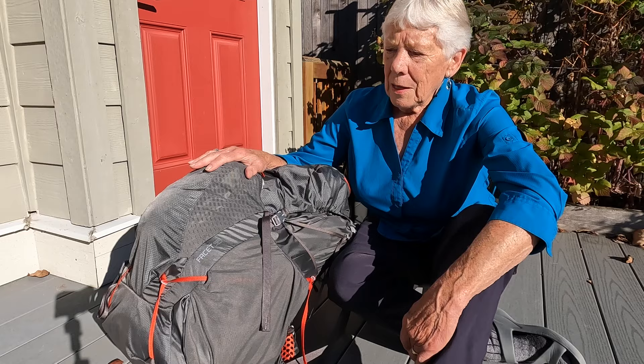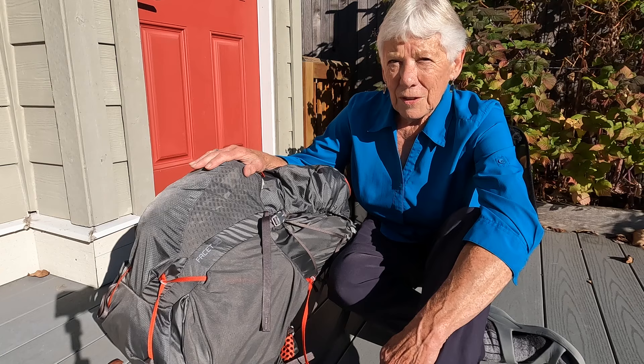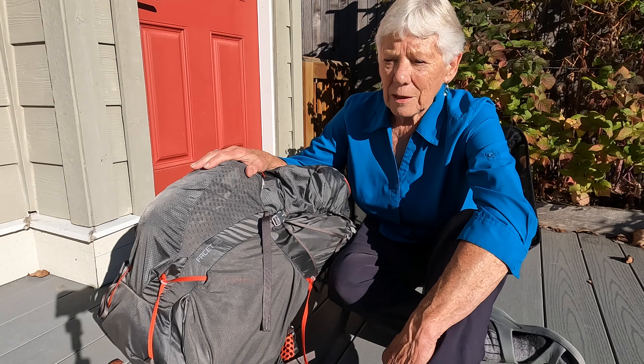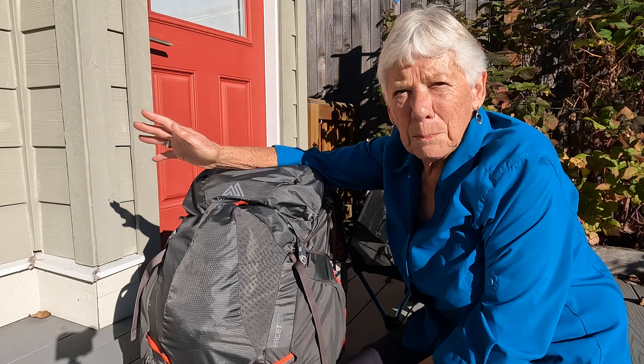I'm going to tell you about some of the features of this backpack that really work for me. This Gregory is called the Facet 55. It's a little misleading in that it isn't 55 liters — it's closer to 51 when you read the specifications — but 50 liters is really enough for me. I try to pack lightly when I go backpacking, and this worked really really well.